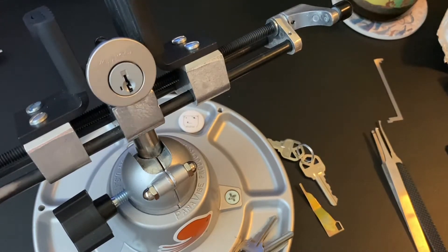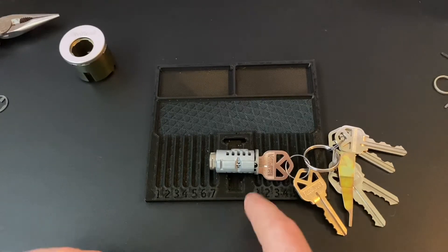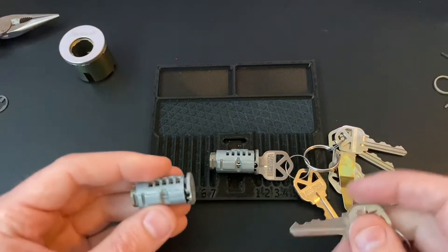So next I'm going to have the lock taken apart and just show how that re-keying functionality works and then the different pieces that are inside. Before I get to the part where I pick this, I wanted to talk a little bit in more detail about the difference between generation two and three, and then just kind of how this lock works in general. So the first thing I'm going to do is talk about a Gen 2 SmartKey, which is what I'm going to be picking, versus the Gen 3, which I also have one right here.